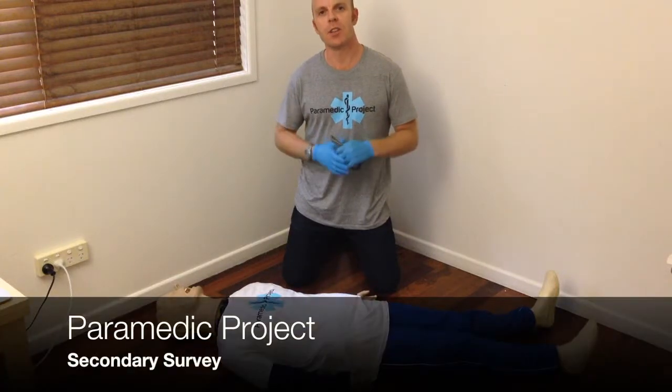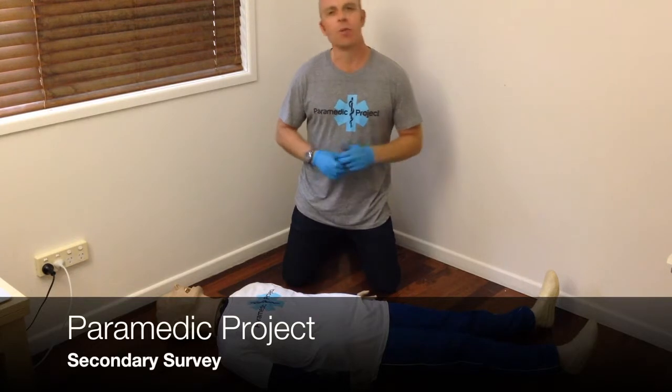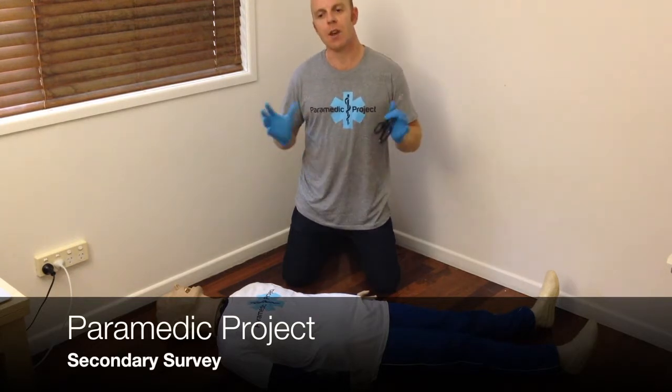Hi, welcome back to Paramedic Project, practical tips for novice paramedics. Today we're talking about the secondary survey and I'll give you my big tip on how to do this effectively.